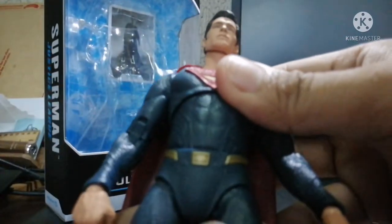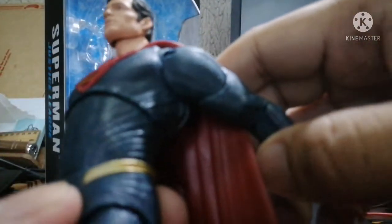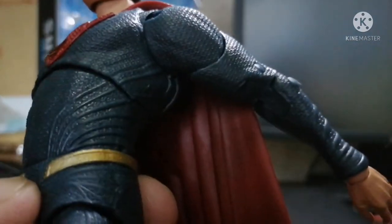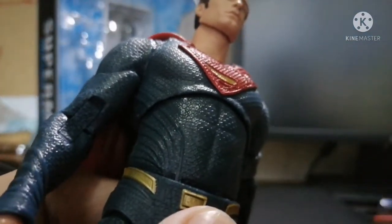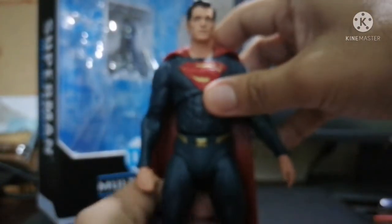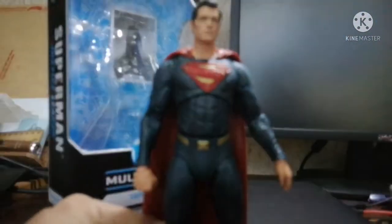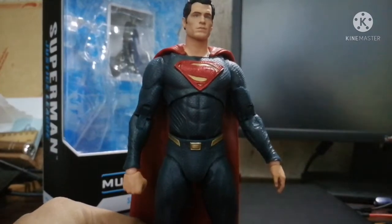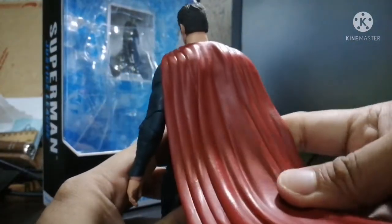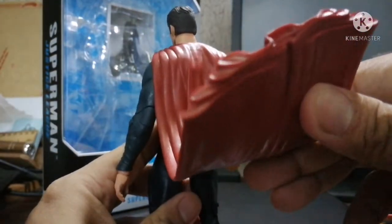Minus some of the paint and missing details, there's a bit of chipping on the figure I got. There are certain areas that would really need silver stripes based on the movie costume. Still, it looks fantastic from a certain point of view, especially under certain lighting conditions — whether natural or artificial, it really looks good.